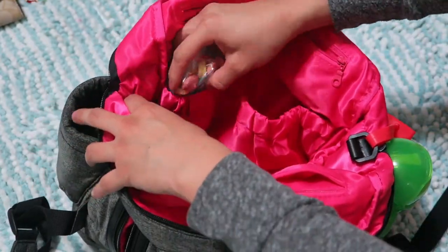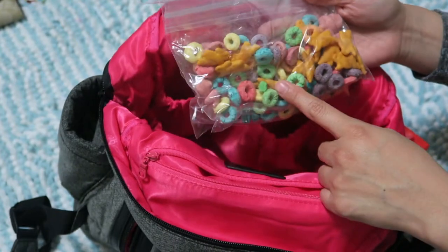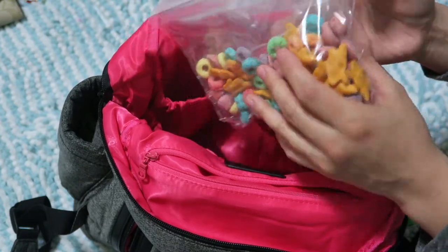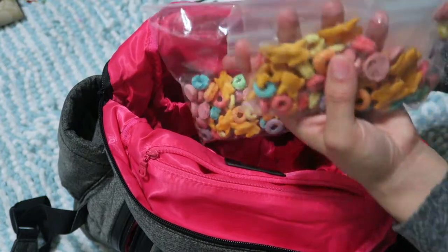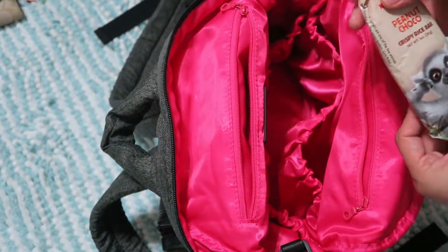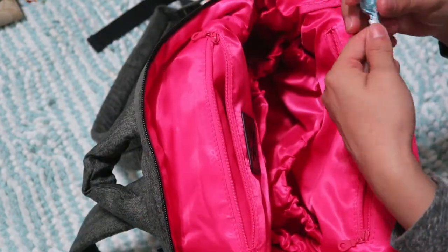In a small bag I have snacks for the kids — I like to do trail mixes. I have fruit loops, cheddar bunnies, and fruit and veggie melts that they really like when I mix them together. I use disposable bags so when they're done I can just throw them out.